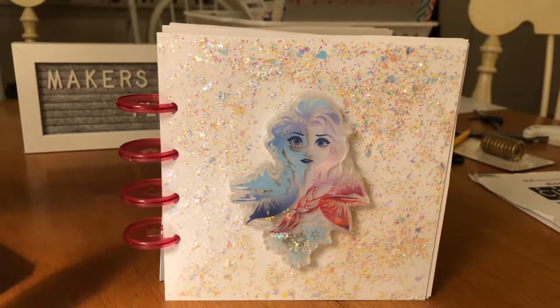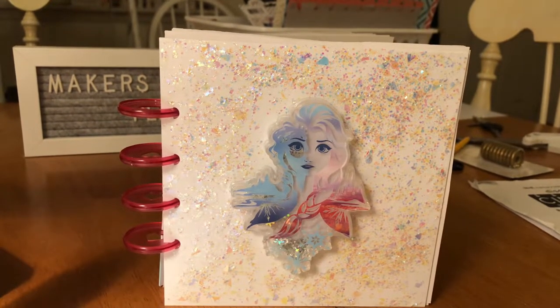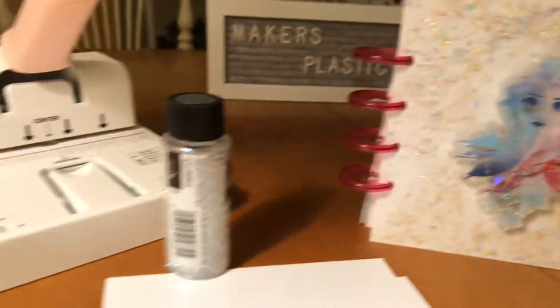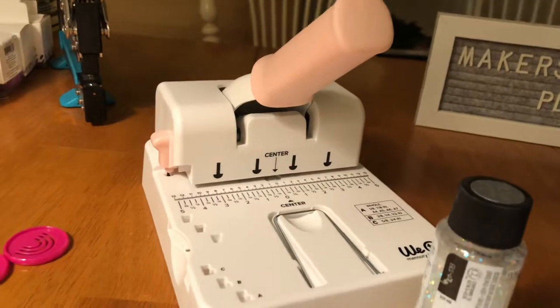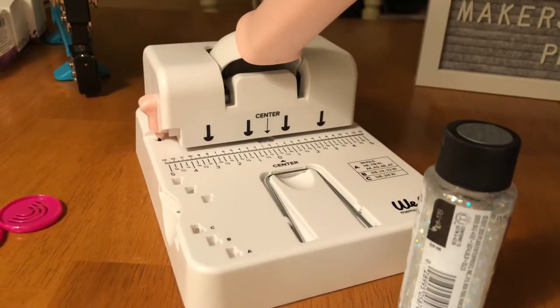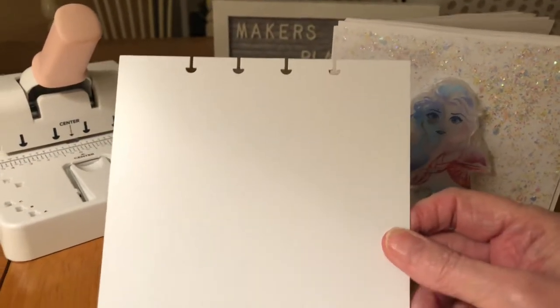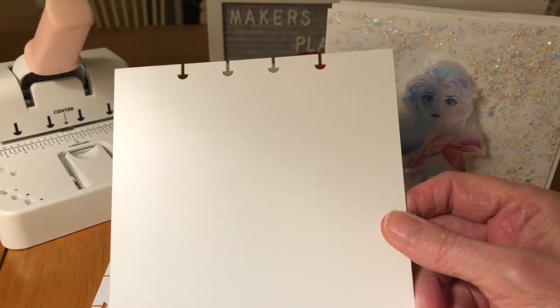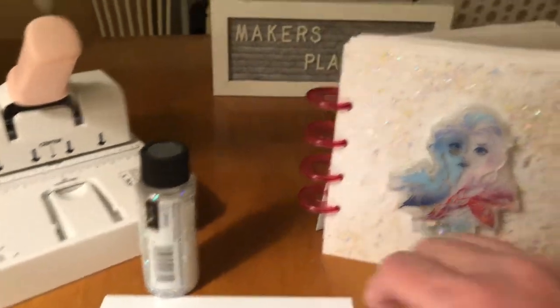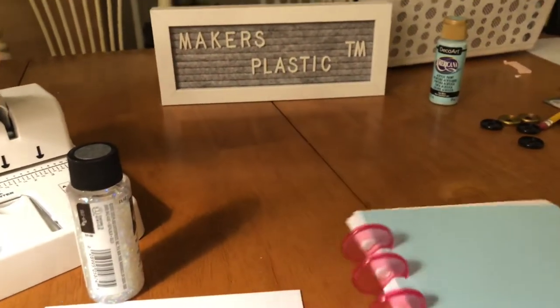The cover is made using my maker's plastic and the new punch from We Are Memory Keepers — it's called the disc cinch. Here is what the maker's plastic looks like with the punch. It's real easy to use, and I painted the back with acrylic paint.